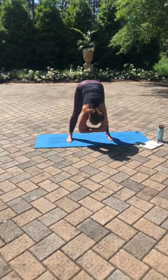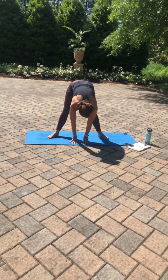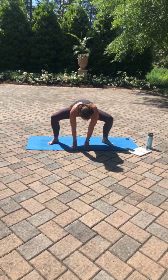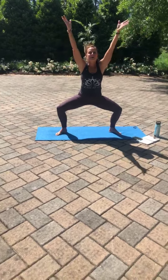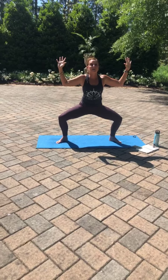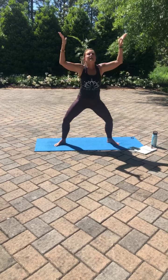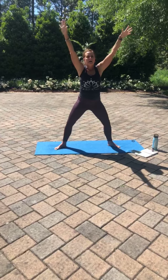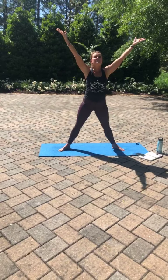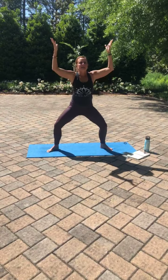Finding stillness here, bringing those palms to your mat. Walking those feet out slightly so that your toes are out and your heels are in. We're going to put a deep bend in those knees and gently rise up into our goddess squat. Inhale here. Exhale, sink a little deeper. Tuck that tailbone, engage that core. Inhale, lift. Exhale, squat. Inhale, lift. Exhale, squat. Inhale, lift.